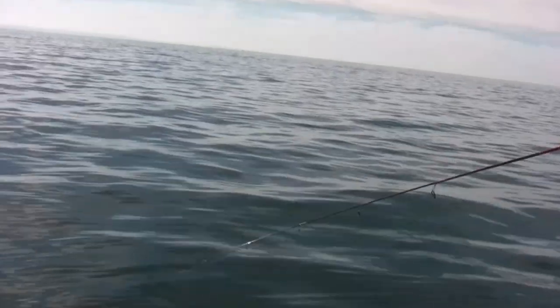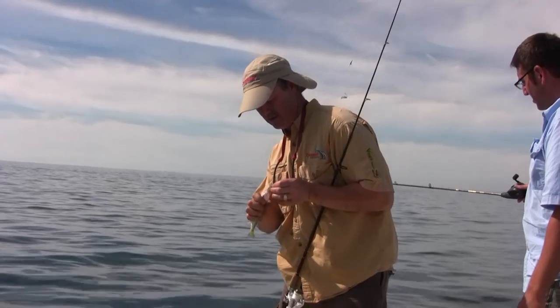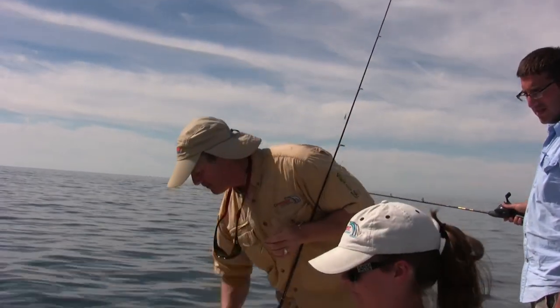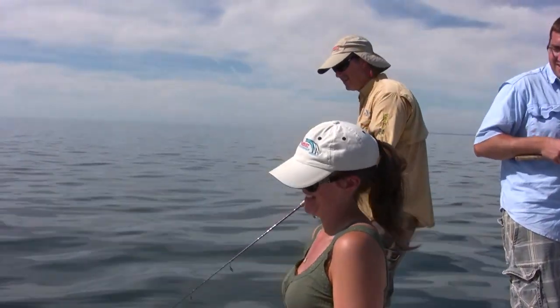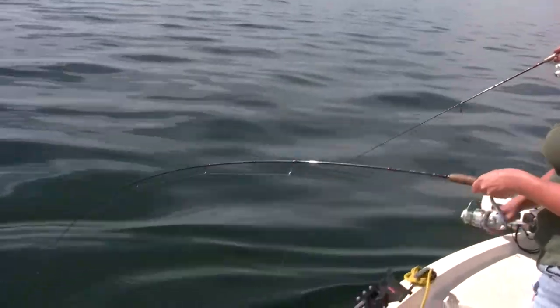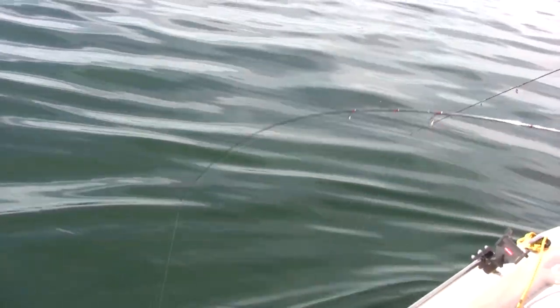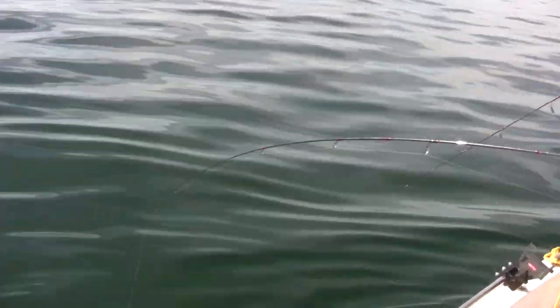It is dead calm out here, and this one is a little smaller than the one you caught, Lisa. We're going to throw him back in. I need a new minnow. Nice hook set. Feels good — I think it might be two. You might have two? Did you use the Antonio method? I did. Well, then chances are you might have two. And you have three!